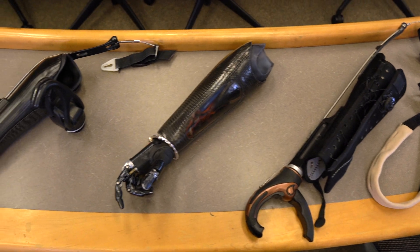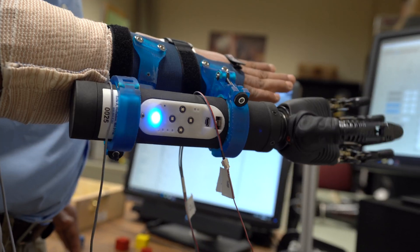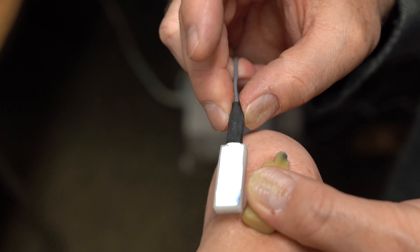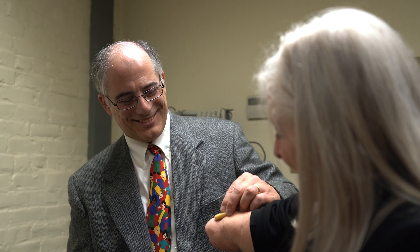Existing prosthetics place sensors in the socket of the prosthesis and use those to control the hand or the wrist. But some of the newer generation of prosthetics can be socketless, so they no longer have a place to put these electrodes and sensors. We're developing these sensors in a wireless form so they can be placed directly on the arm and communicate wirelessly to the prosthesis.